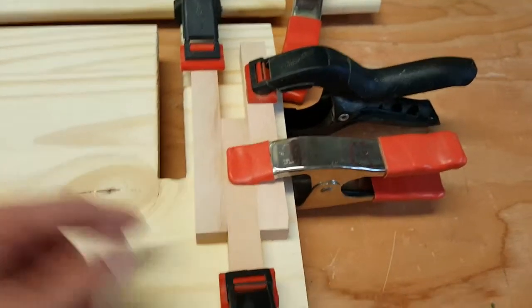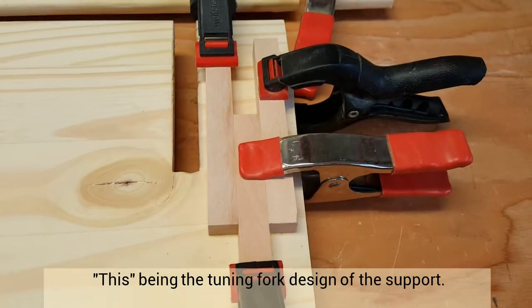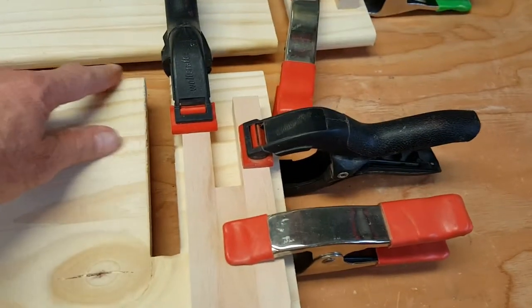I did this just for the hell of it so it'll look kind of cool and give it some interest. I'm going to go over it with the router so it's rounded off so they just look like this.